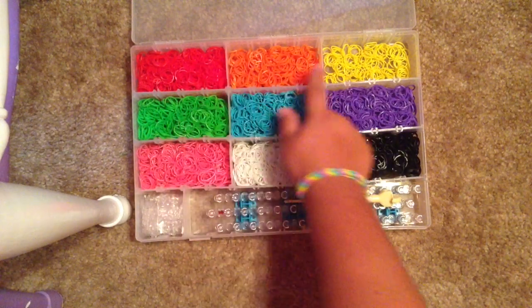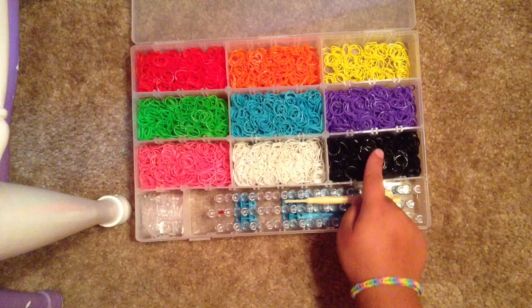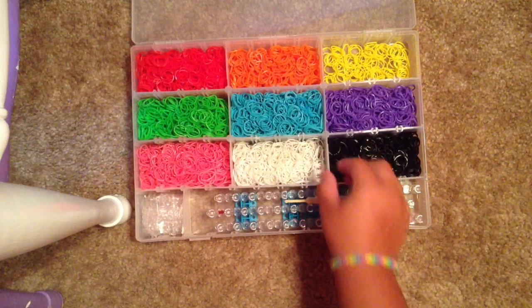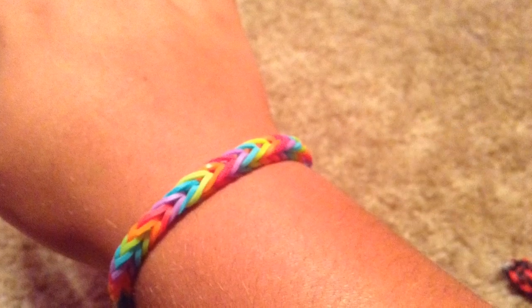And then I have red, orange, yellow, green, blue, purple, pink, white, and black rubber bands separated by color. And as you can see here, the slots are removable to make it to your own size.